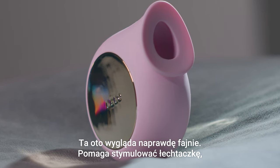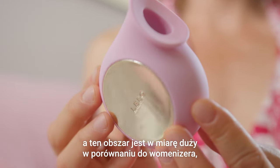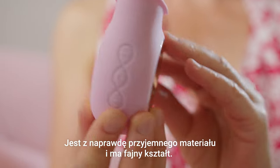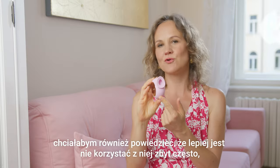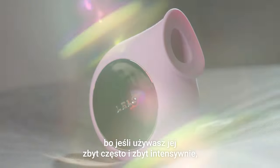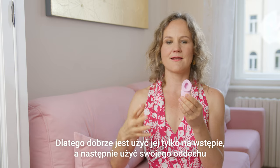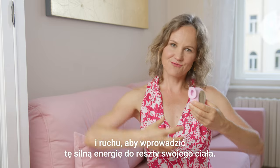This one looks really sweet — it helps to stimulate your clitoris, and this area is quite big compared to the Womanizer, which you may have heard of. It's a really nice material and really nice shape. While this can bring really intense pleasure, I would also like to say that it's better not to use it too much, because if you use it too often and too strongly you may actually have less sensitivity in your clitoris. Therefore, it's great to use it as a spark.